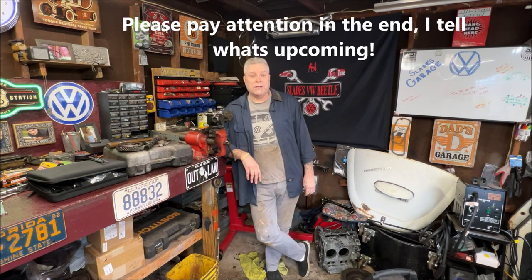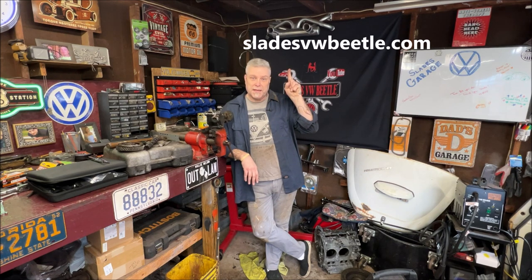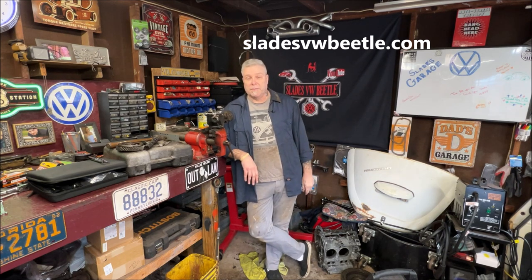Welcome back to the community everyone, and thanks for being part of it. I really appreciate all the comments and the likes — it really helps get the algorithm up and the films out there. If you get a chance, check out the website. My email box is full getting people's cars up in the members ride section, even if they're projects — that's fine.